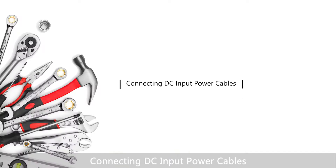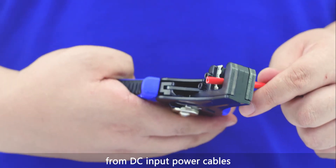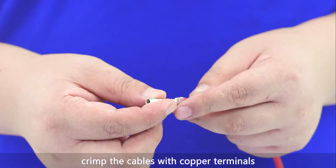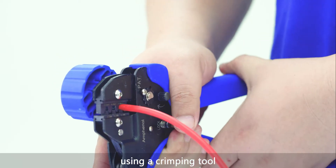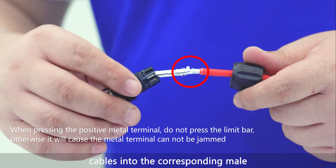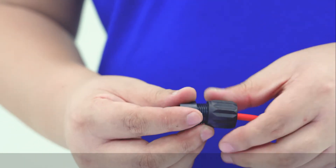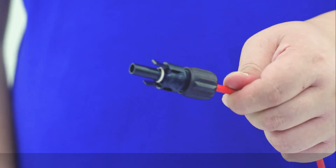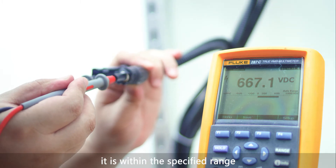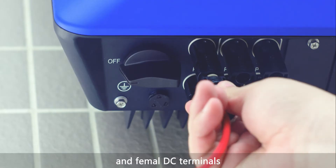For connecting DC input power cables, remove an appropriate length of the insulation layer from the DC input power cables using a wire stripper. Crimp the cables with copper terminals using a crimping tool. Insert the crimped male and female power cables into the corresponding male and female Amphenol connectors respectively. Measure the voltage using a multimeter and ensure that it is within the specified range, then connect the corresponding male and female DC terminals.